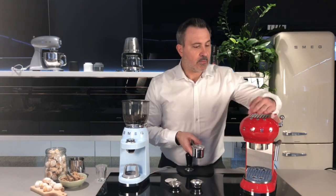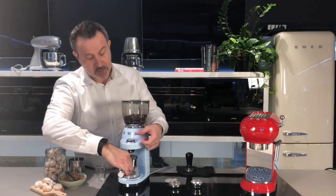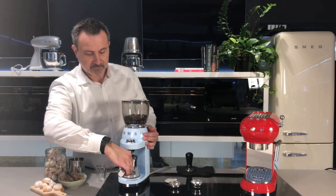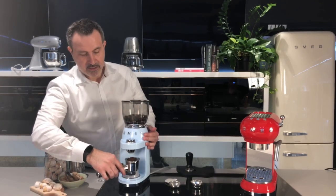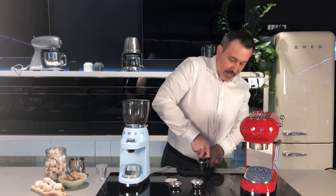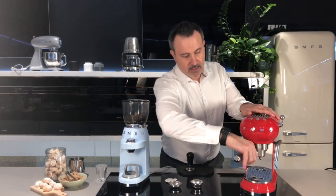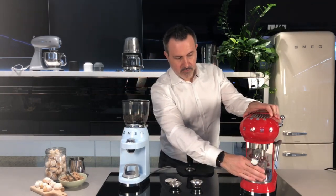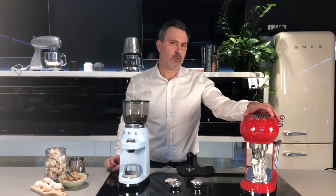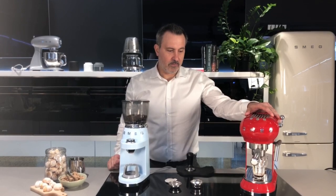The machine is on and ready to go. I'm going to use our new Smeg coffee grinder and grind some coffee straight into the filter — there's that perfect dose. With our professional tamper accessory, I'm going to tamp that down, which gives you the right pressure. Engage it in there, put your cup down, and away you go. Listen to how quiet that is — it is so whisper quiet. Really important if you wake up early in the morning and don't want to wake up the rest of the household, and you still get your perfect shot of espresso.